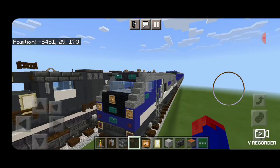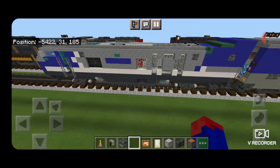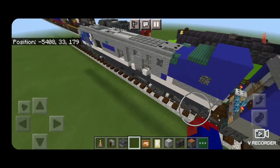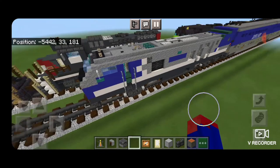And there we have it folks — we've completed our Amtrak Pacific Surfliner Siemens SC44 Charger locomotive, and this also completes our entire Surfliner train. I hope you enjoyed the build. Thanks for watching. Don't forget to like, comment, and subscribe, and everyone have a great week. Stay safe out there, railfans.